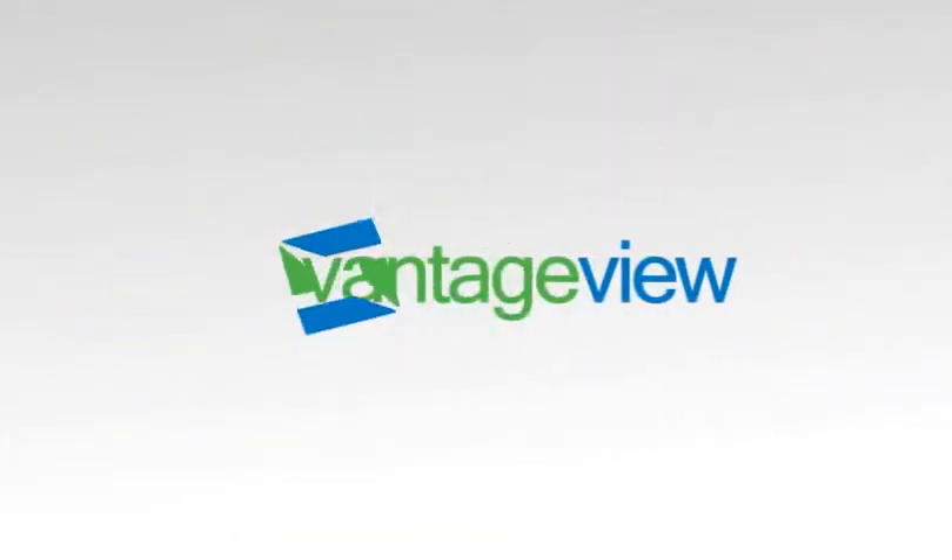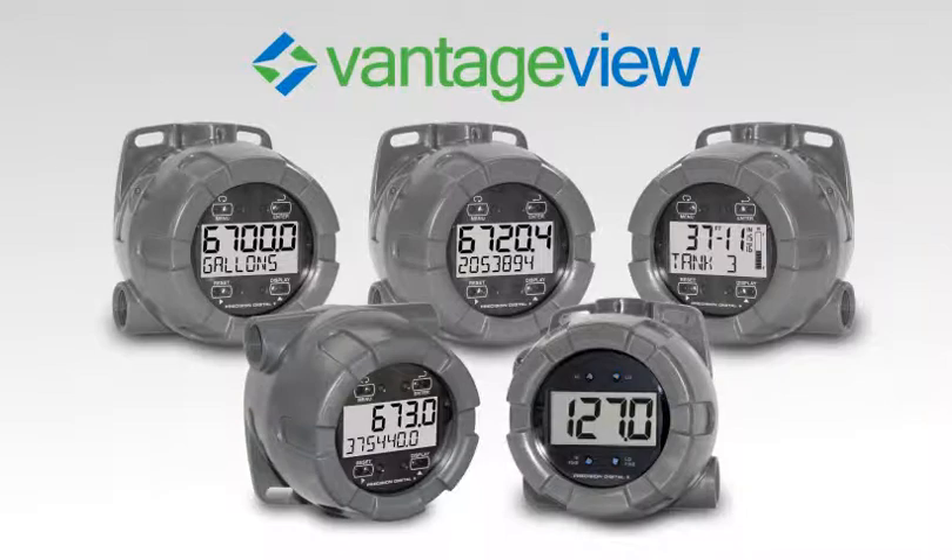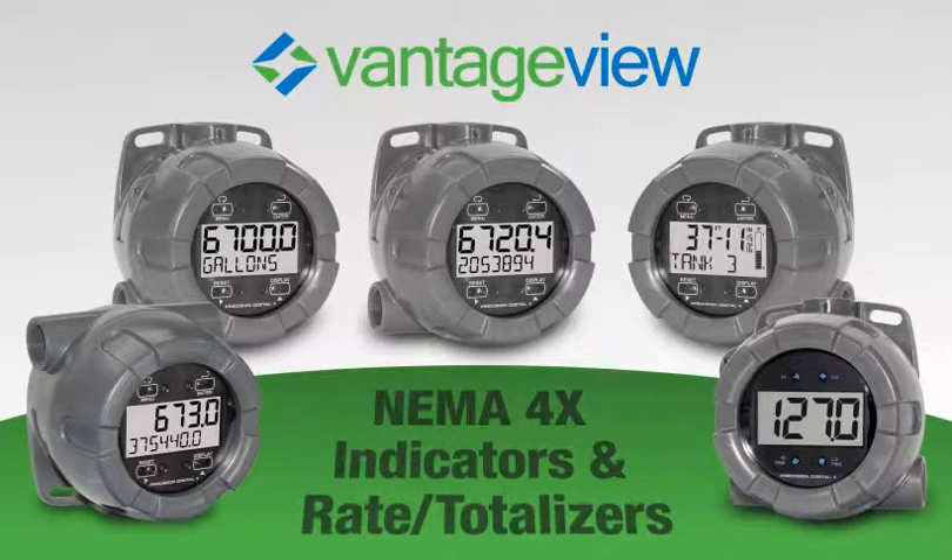The new Vantage View series is a line of field mounted indicators and flow rate totalizers designed to satisfy demanding safe area applications.